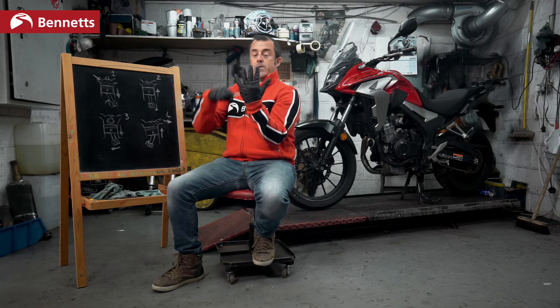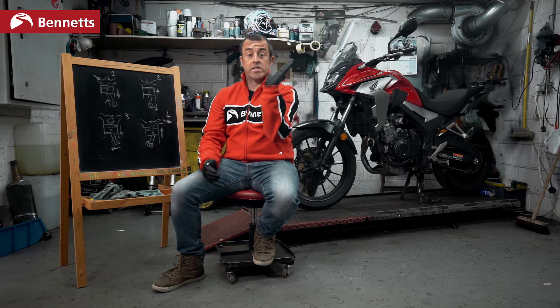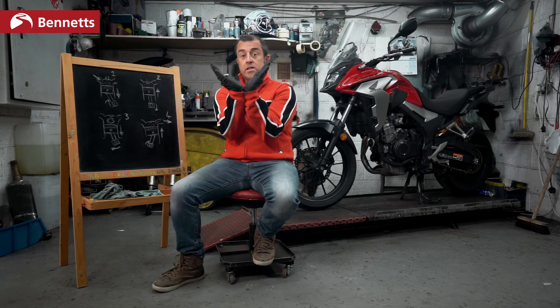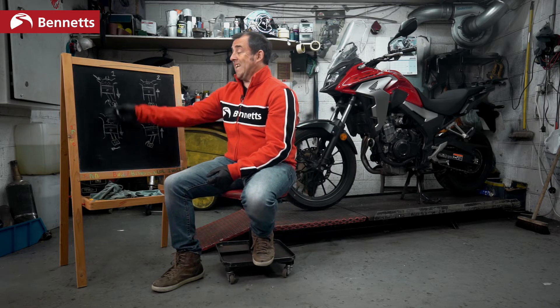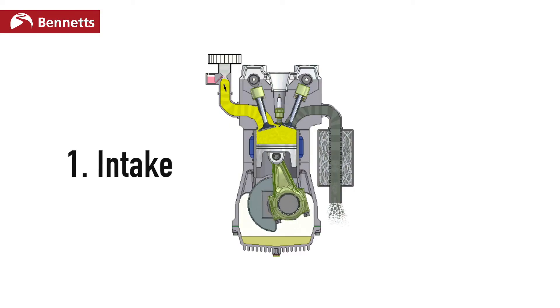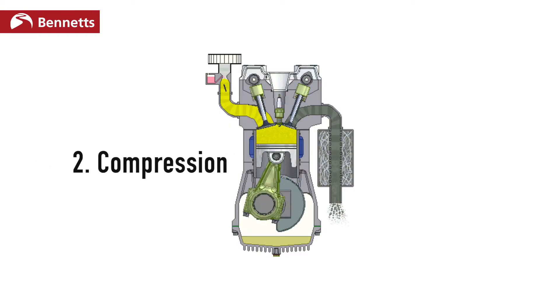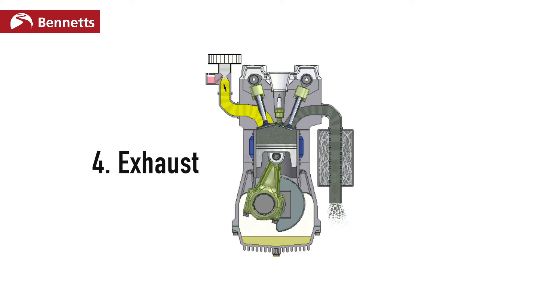If we have a V twin, we have one cylinder going this way and one cylinder going that way. Sometimes this V is narrow, sometimes it is wide. But whatever the engine configuration is — a single cylinder, a V twin, an inline four, a triple — we are sucking it, we are squeezing it, we are creating an ignition, bang, setting fire to it, and getting rid of it.